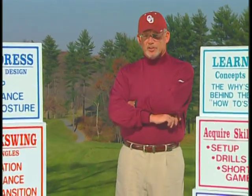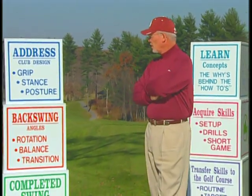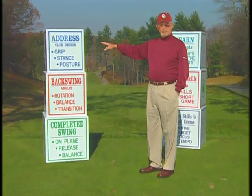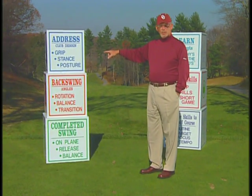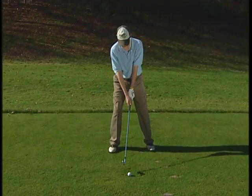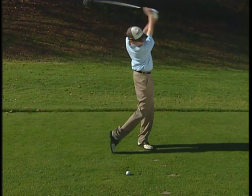We work with every junior on their hardcore basics and they're right behind me on the boxes. We start simply with their address and make sure they understand club design, their grip, their stance and their posture. The grip is in the fingers, the stance is athletic, and the posture is determined by the club design and their body type.